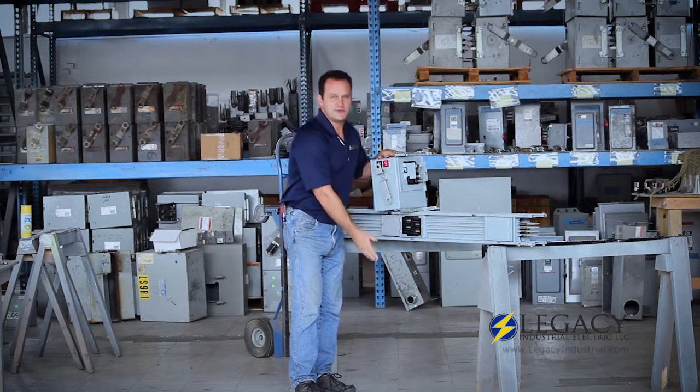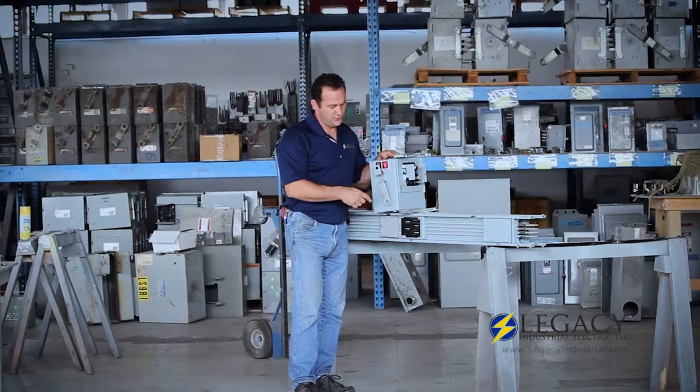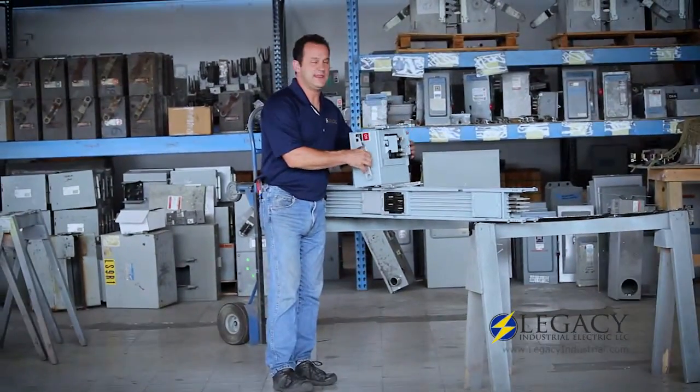First thing you want to do is de-energize your bus before installing these bus plugs, and now we're going to get a close-up view to highlight the key points of the switch.